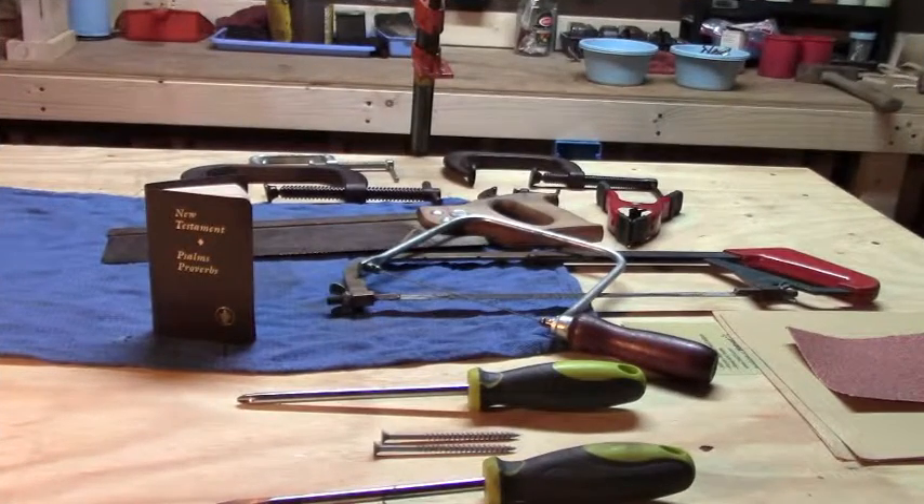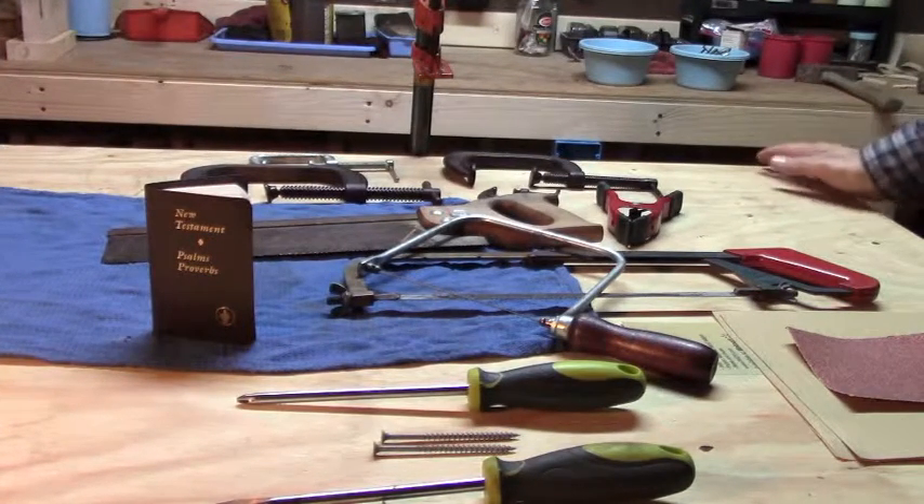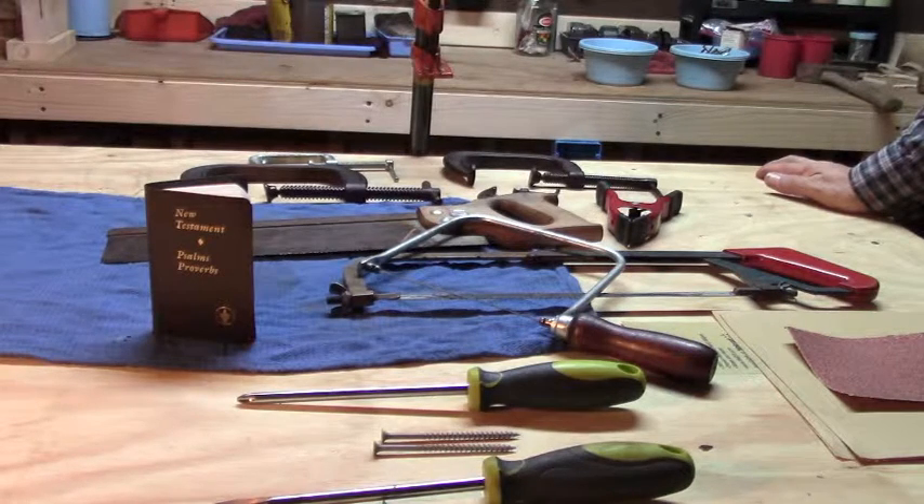This is Wisdom from The Carpenter Shop and I want to talk to you about some simple tools that we have in our workshop. Some of the tools I have can get kind of tricky, kind of complex, very dangerous. Some of these are dangerous — they'll cut you very fast — but these are basically simple tools.